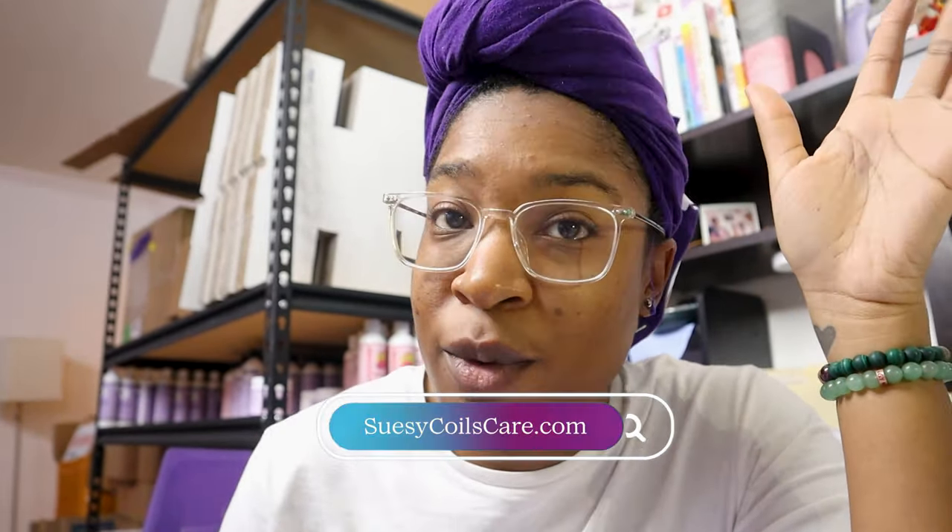Hey y'all, welcome back to my channel. This is part two of my staple wash day routine — a defined twist out and how to take down your twist out tutorial. This is my hair freshly shampooed and conditioned. If you want to see a detangle tutorial and how I shampoo and condition my hair, I already have that video up, so go back and watch that one before this one if you need those instructions.